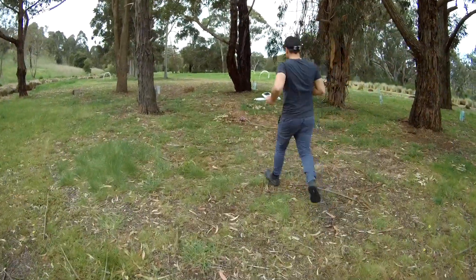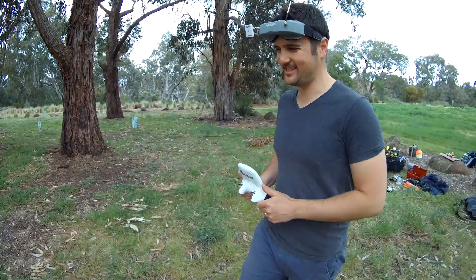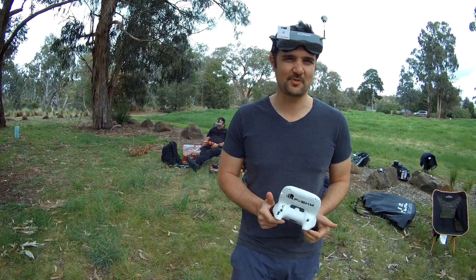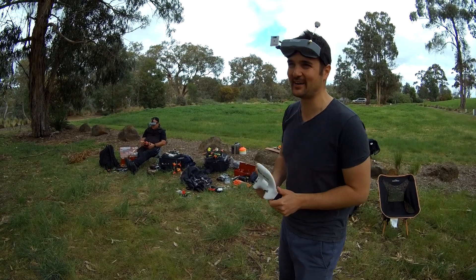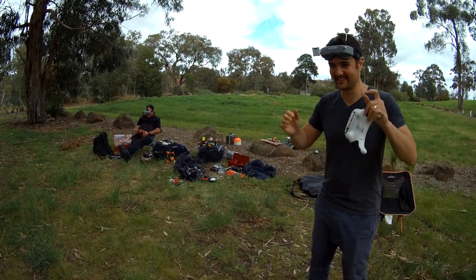Oh my goodness! We're just going to do a take two because I crashed and, I don't know, Trev was probably cheating. Trev won the first one. Now we're going to have a first of three laps.